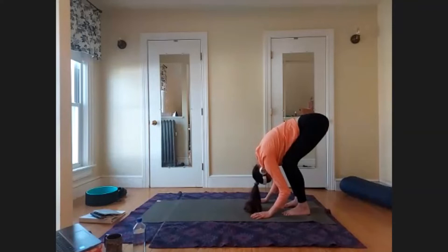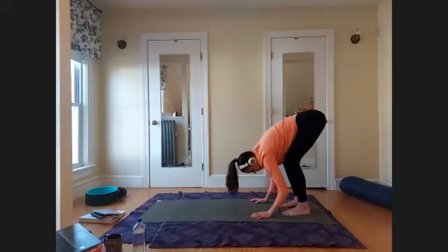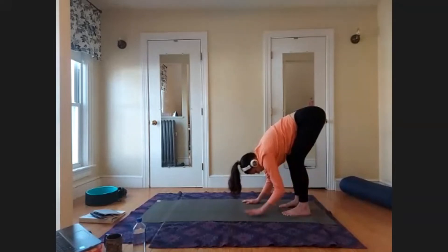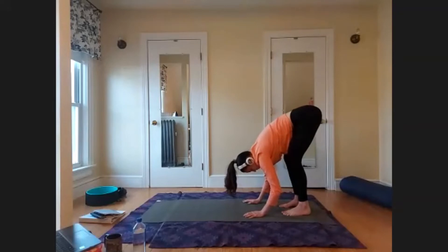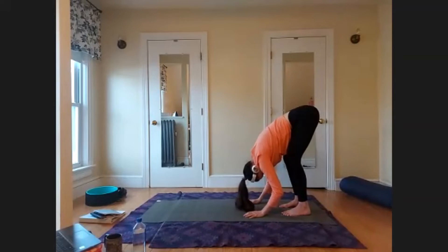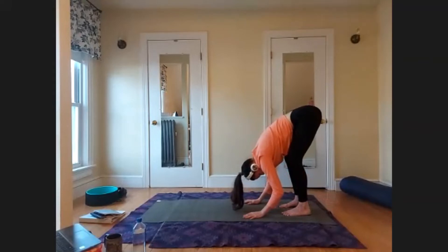Take big exhales; allow the head to dangle. Even with the knees bent, start to reach your sit bones a little bit higher so you're finding some more length in the backs of the legs. Notice where your weight is located on the feet — are you more on the heels, inner or outer foot, or toes? Since this is a forward fold, encourage your body to go forward first. Bring the weight more toward the balls of the feet, almost as if you could slide a piece of paper underneath your heels. Feel the toes be active.